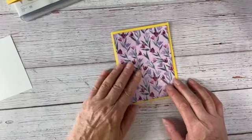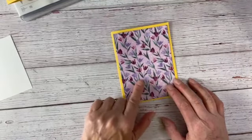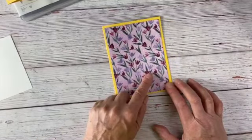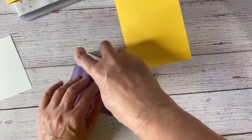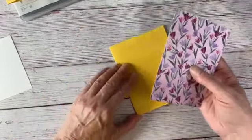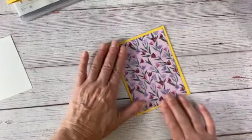Then I have a piece of our Flowering Fields — this is going away at the end of June, it's in the current mini catalog and will be around till June 30th, so you have a little more time to get that. This piece is four by five and a quarter and I'm going to add that to the front of my card. I'm using basic cuts because this is for a beginning crafter, so we're keeping everything really very basic.